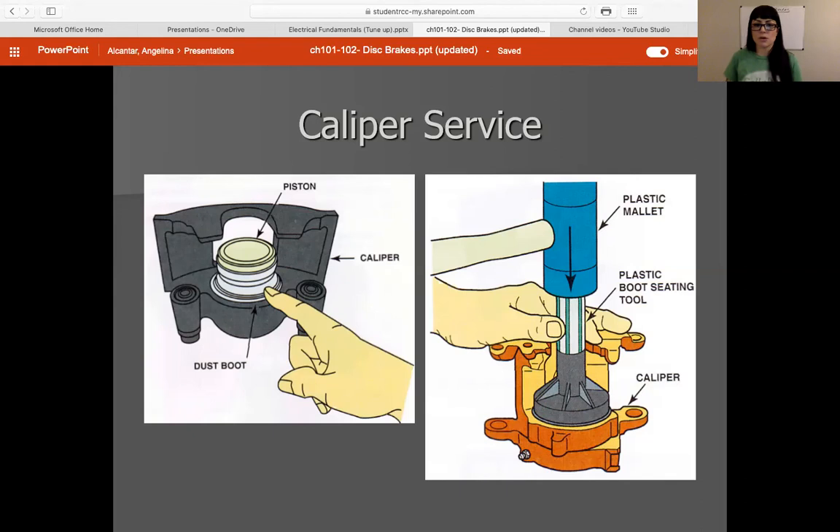I'm going to do a whole demonstration on this when we get back into class for lab. It's a really easy process, so it's something that's good to know because you never know when you're going to need it. Doing this on your own car is great. I do not recommend doing this on a customer's vehicle unless you absolutely have to, because you become liable for anything having to do with that caliper. If you buy a rebuilt caliper and something happens, the liability falls on whoever rebuilt it. So just keep that in mind.